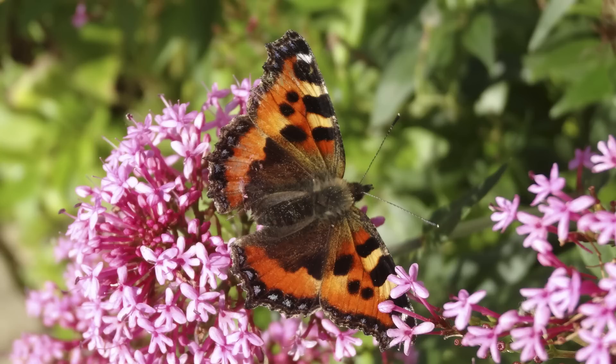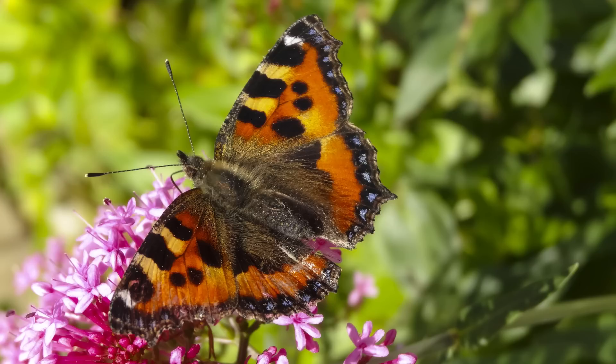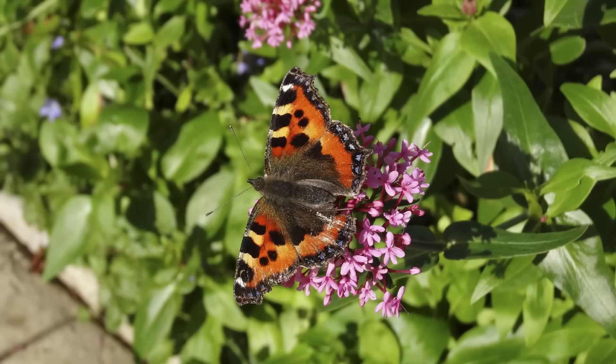Other than the cropping I have not processed the images, apart from just a couple of shots of the butterfly where I've boosted the colour saturation. For a small compact digital camera at a reasonable price, I would say this is pretty good output, and especially since it's on full automatic.